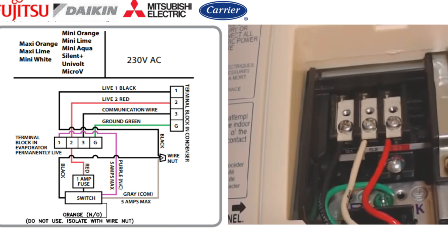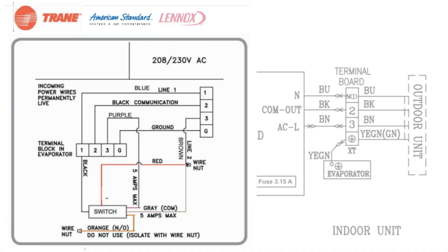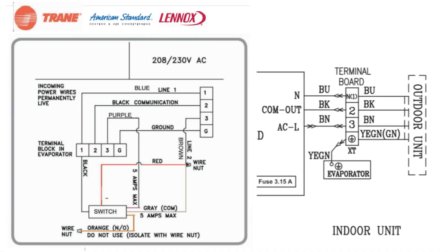Now all you've got to do is test it and make sure it works. When it comes to Trane, American Standard, and Lennox, they do things slightly differently in two ways. On the other brands, terminal blocks one and two are usually your power supply and terminal block three is your communication wire, whereas with these particular units, they use one and three as your power supply and number two as your communication wire.